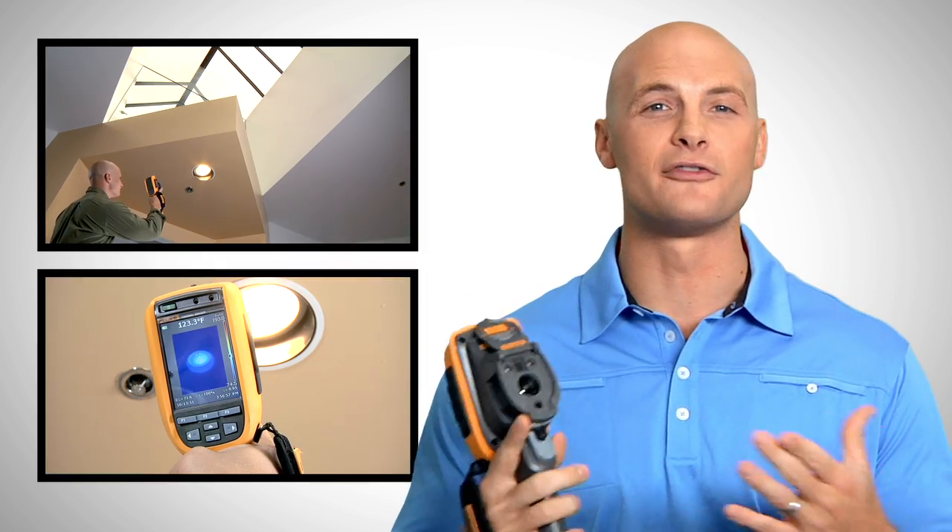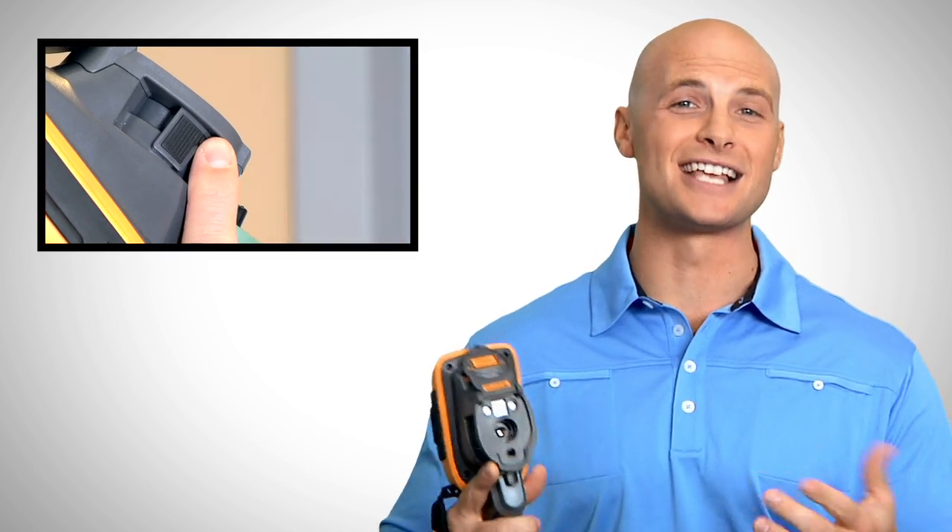Fluke's exclusive IR OptiFlex focus system gives you the flexibility of focus free and manual focus modes. Focus free lets you inspect anything from four feet and beyond much faster than before. Switch to manual mode and easily focus for distances less than four feet.